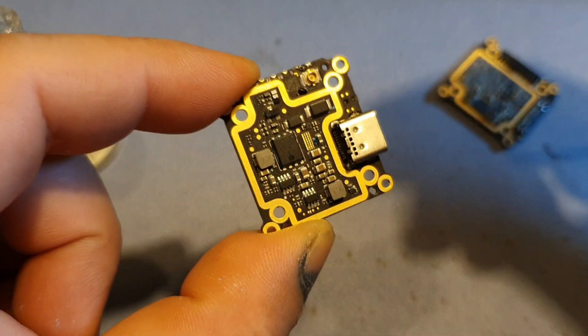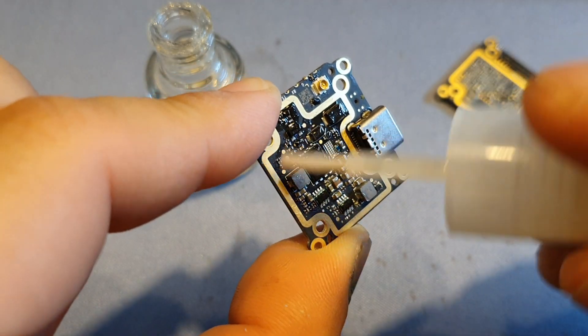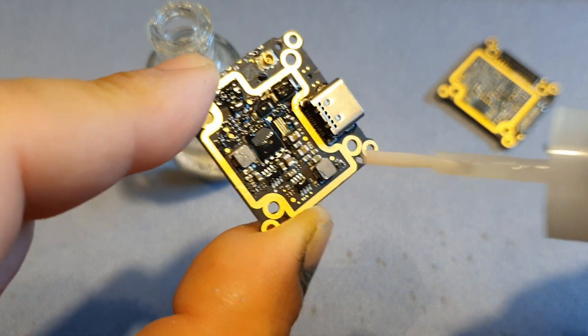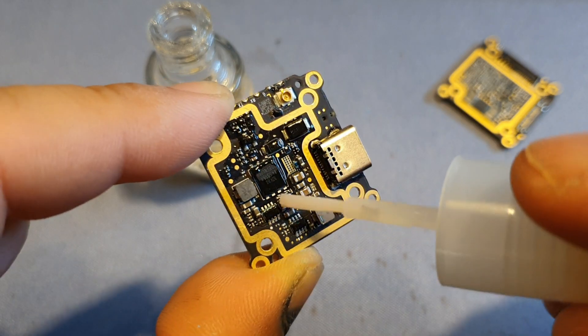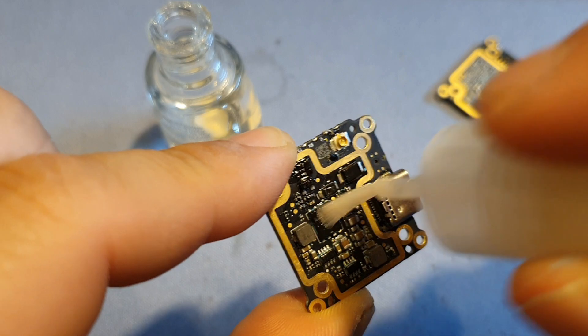That's one side done, now the other side — so you get the idea, you just go around the entire board like that, only the electrical components. You do not have to waterproof the sides or anything like that. I'm just gonna keep doing this for a little while and when it's done I am going to come back to you.